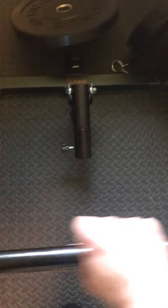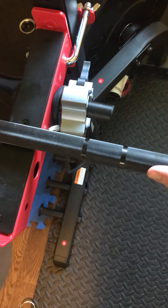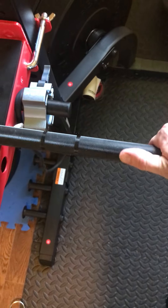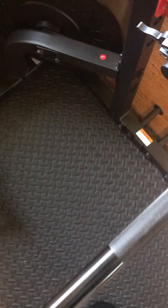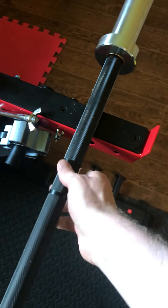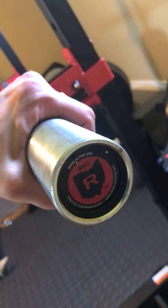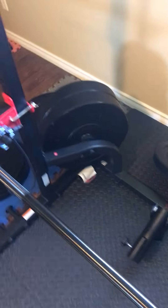As you can see, it's a pretty nice bar, nice and shiny. It's got these two markings on it. The grip is actually quite rough, so if you don't work out a lot you're gonna want to wear some gloves or something to protect your hands. These are the nice sleeves, they've got okay spin on them. This is the 20 kilogram bar — let's see how it works.